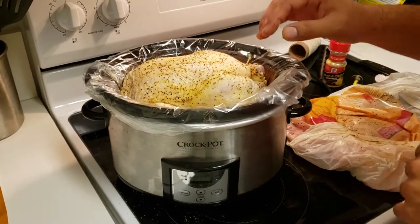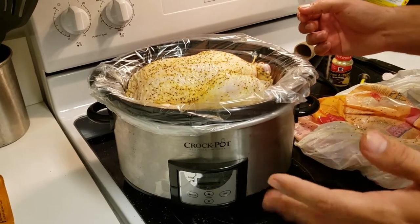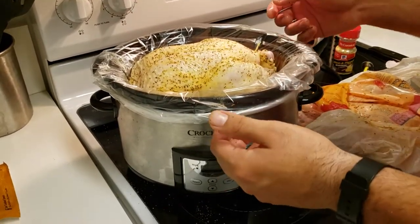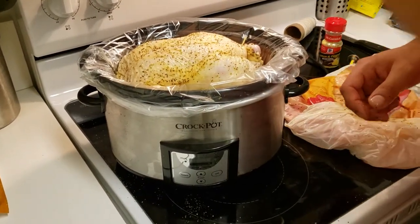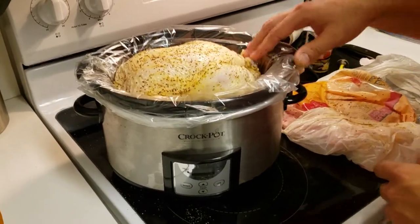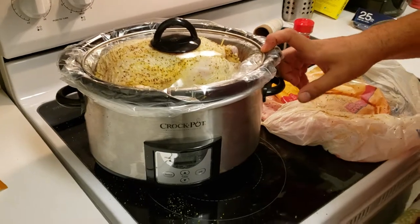We're going to work tomorrow morning so this will go in the refrigerator tonight. Tomorrow when I wake up around 5 a.m., I'll drop this whole bag back in the crock pot, put the lid on, set it on low for eight and a half hours, and when I get back from work it'll be nice and ready to eat. I hope you enjoyed this video — please let me know if there are any other videos you'd like to see, and enjoy!